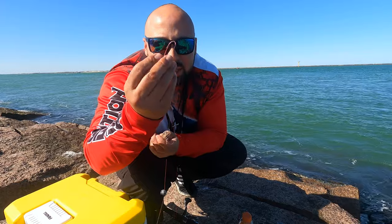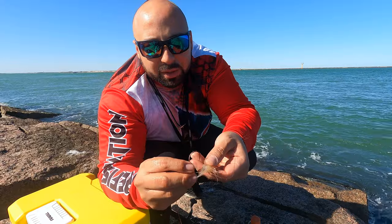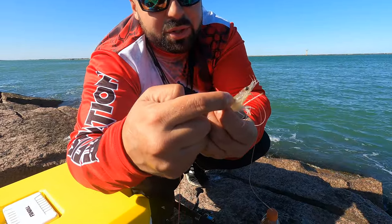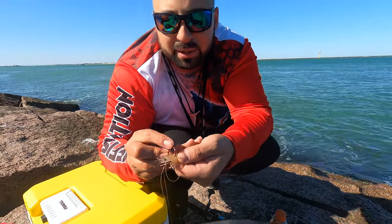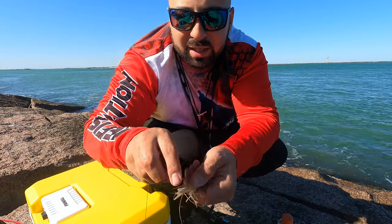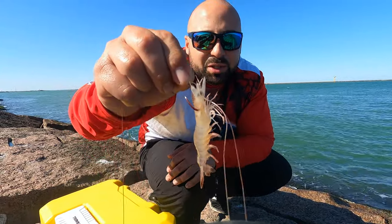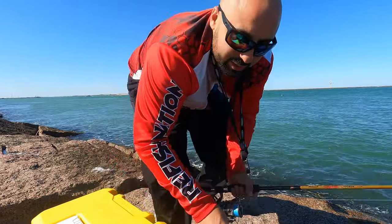I'm going to show you where I hook the live shrimp. I believe it's a three-aught or four-aught octopus J-hook. You see the little black dot — that's the brain, you don't want to puncture the brain. Get it in between the eyes and the black spots, side to side. Make sure you pass your hook's barb through the other side because that's where your fish is going to get stuck. Once you set that hook, we're going to cast it out.